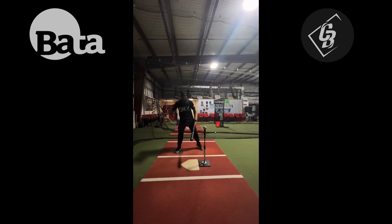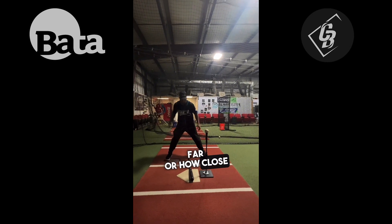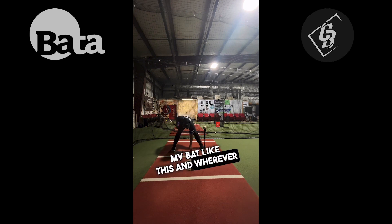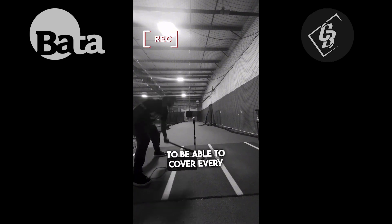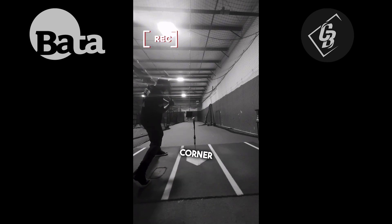Something I do to measure how far or how close I am from the plate is to take my bat and cover the outside part of the plate with the end of my bat — like this. Wherever the knob of the bat lands on the ground, that's the distance I want to have between the plate and my feet, so I can cover every single part of the strike zone: the outside corner, down the middle, or inside.